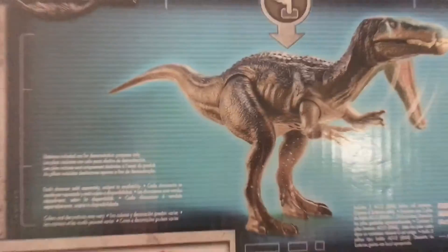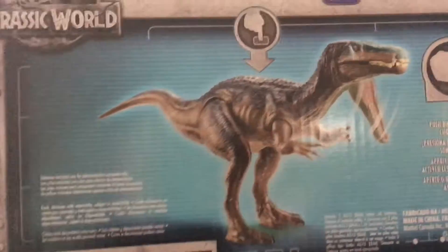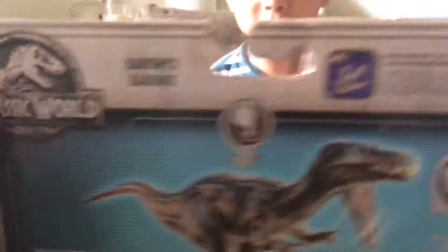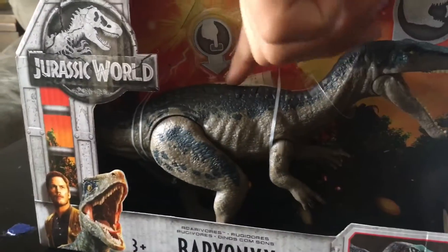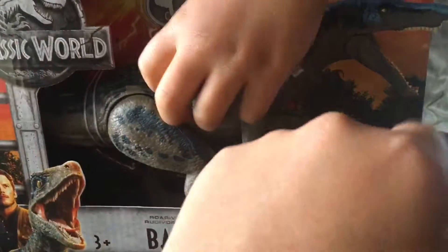Look at that — sound and chomping action! Chomping! Oh no, that's just his mouth there.